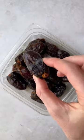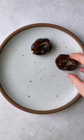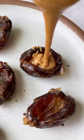If you have dates in your pantry and have no idea what to do with them, I'm going to share three ways to make your dates taste like candy bars. The first thing you want to do is make sure your dates are pitted, so split them open and take out the seed. We're making a Snickers version,